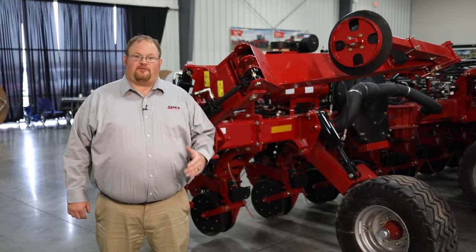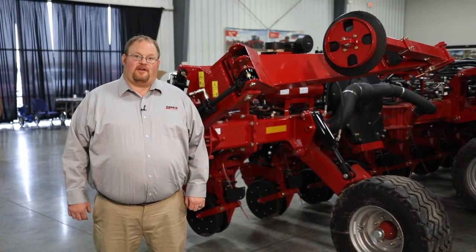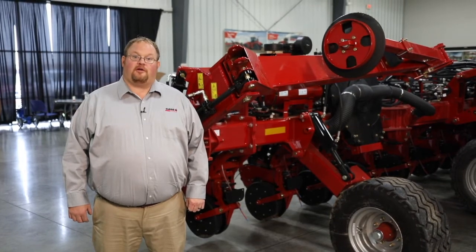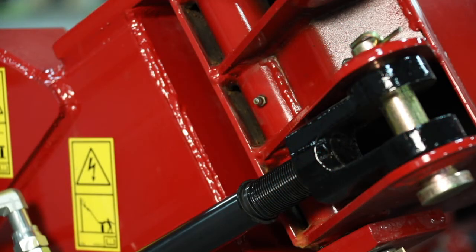One of the first things I would like to point out to you is please refer to your operator's manual to find the correct lube points on where your markers need to be lubed, and make sure to grease them and lube them properly according to the operator's manual.